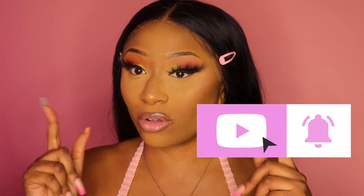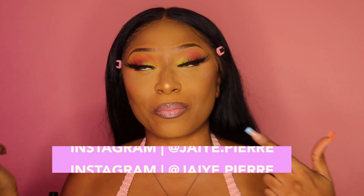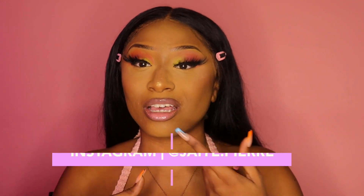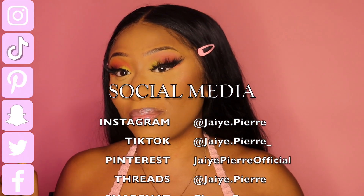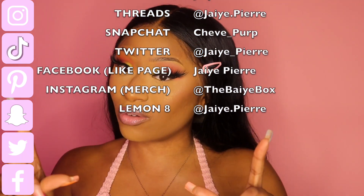Anyway, that's it for this video! As always, don't forget to like, comment, and subscribe, and hit the notification bell so you get notified every time I upload. Also follow me on Instagram at jay.pierre and on TikTok at jay.pierre underscore. I'll leave a list on screen of every social media platform I have — make sure you follow me on each one. I'll check you guys in my next video — love you, bye!